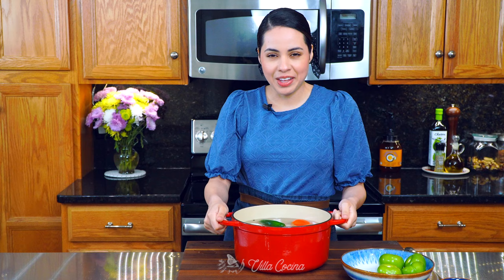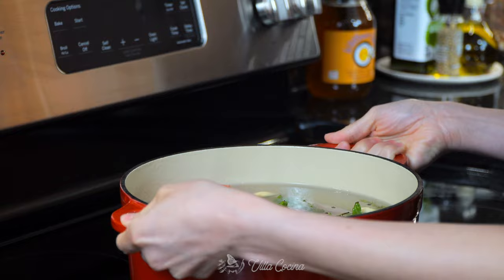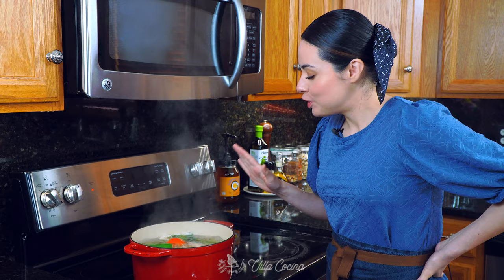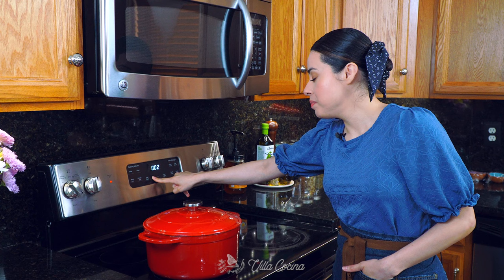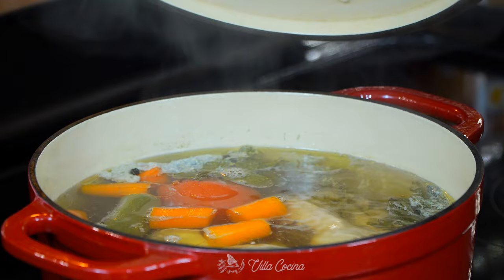A piece of onion skin was trying to sneak in there — let me just remove it and move on. Transfer the pot to the stove and bring it to a boil. Once boiling, lower the heat to medium low so it cooks on a gentle simmer, then cover the pot. Set a timer for 25 minutes for the chicken to completely cook; if it doesn't, just let it go a little longer.